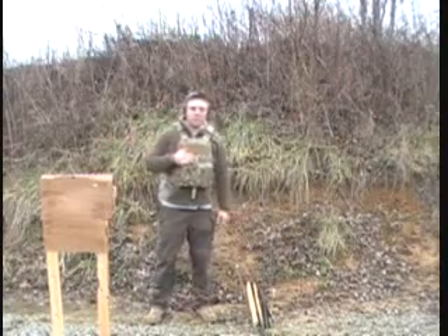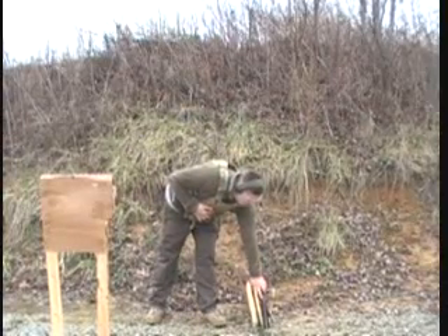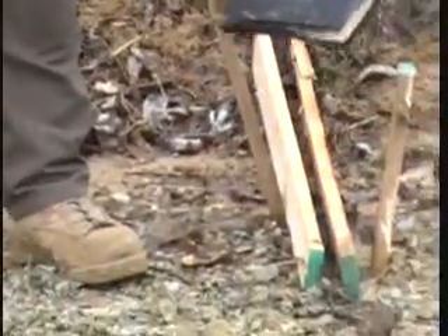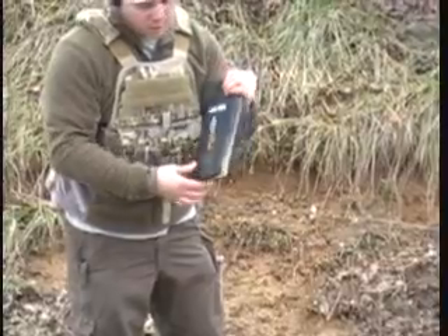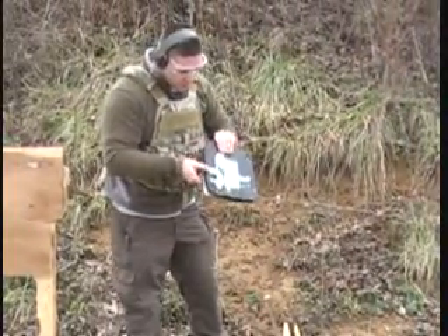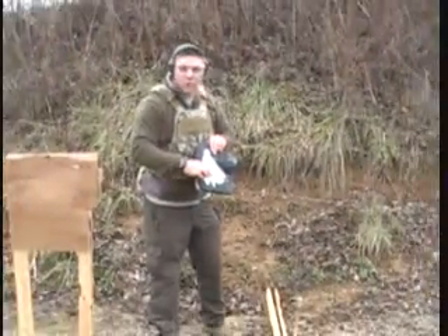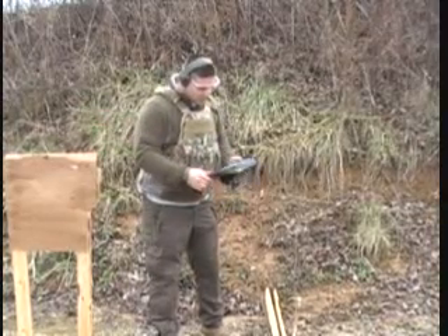So we just shot it with one round from the 7.62x39, and unfortunately you can see — I'll zoom in — it's cracked right here. It did, however, stop the round. You can see the entrance right there, and then it went through, cracked this whole side, and it didn't go through, but there's a pretty significant bulge right here — probably about a quarter of an inch off the back of the plate, which is kind of sad. I would have hoped we wouldn't see a bulge after the first round. This is from 25 yards, so it's kind of disappointing.